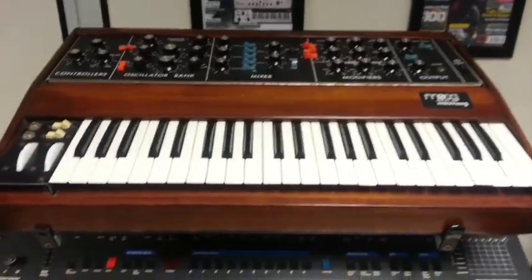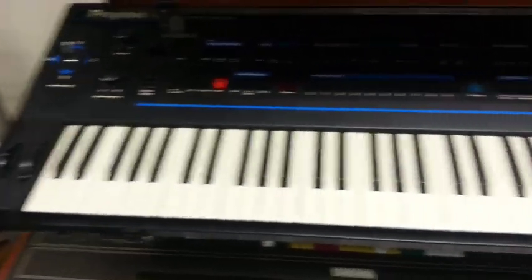And this drool-worthy rack over here: Minimoog Model D, Prophet VS Vector Digital Synth, and down here — not a lot of light — but Yamaha CS80.